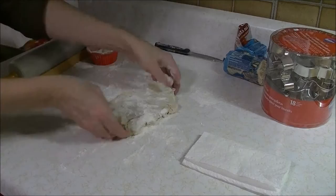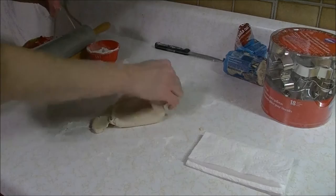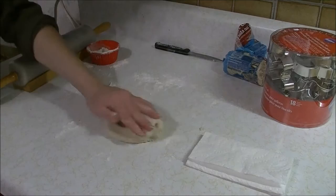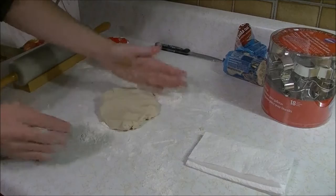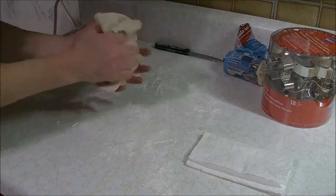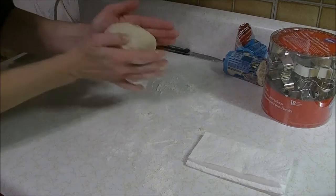Smooth it out a little bit — there we go. I think you're supposed to work with it a bit to make it a little stiffer, but this is getting softer. My hands are too warm. Just add a little more flour. You can add a little bit more heat, but I'll add a little bit more flour. That's better.